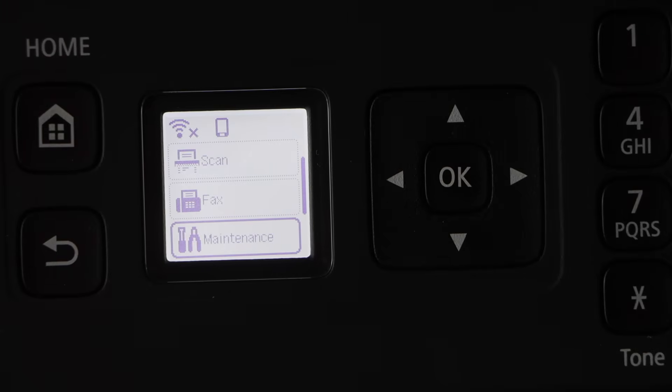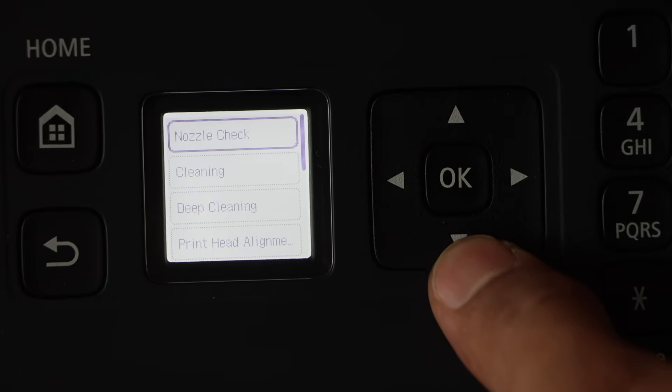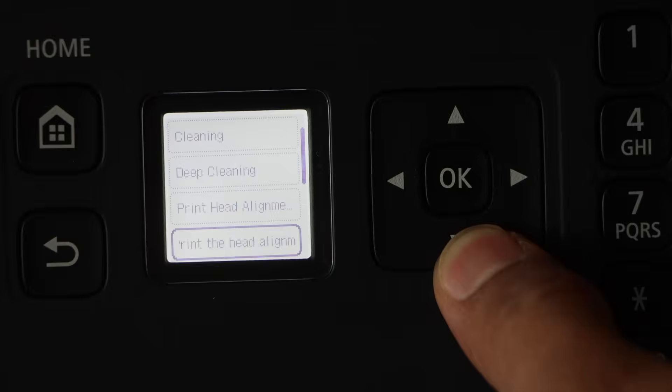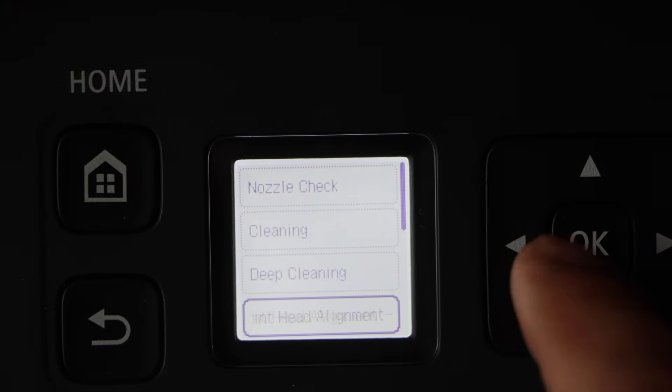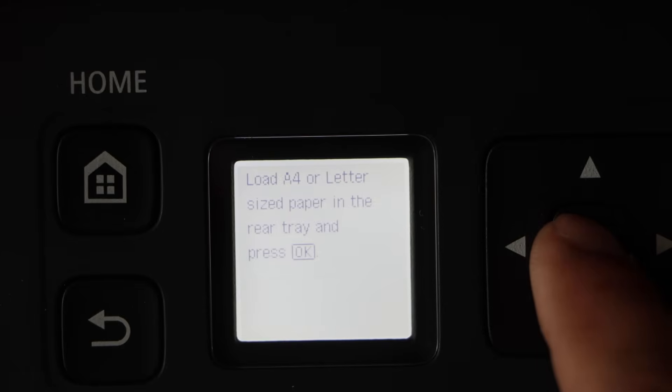Go to the printer display panel, select maintenance, scroll down, and select the option print head alignment. Click on yes, then press ok.